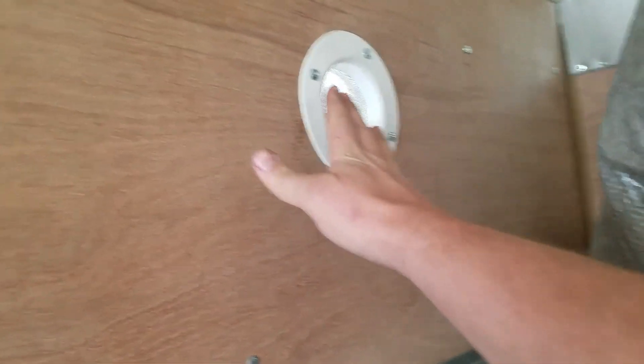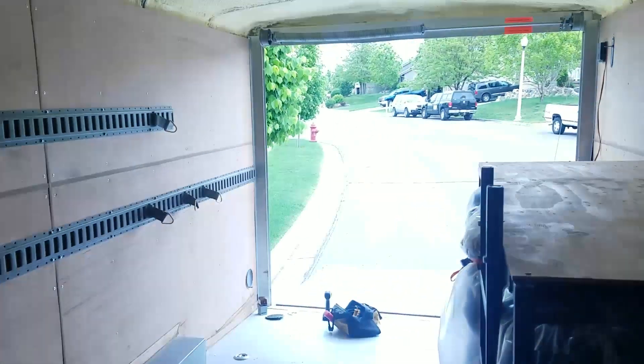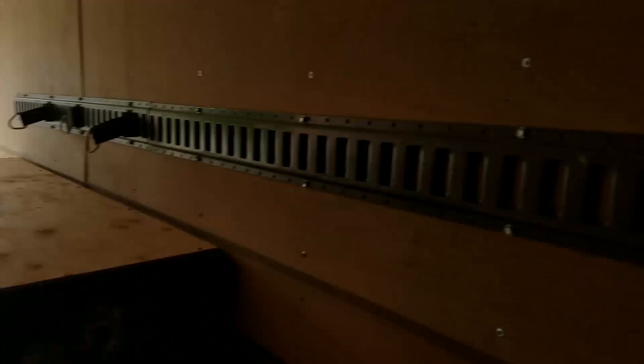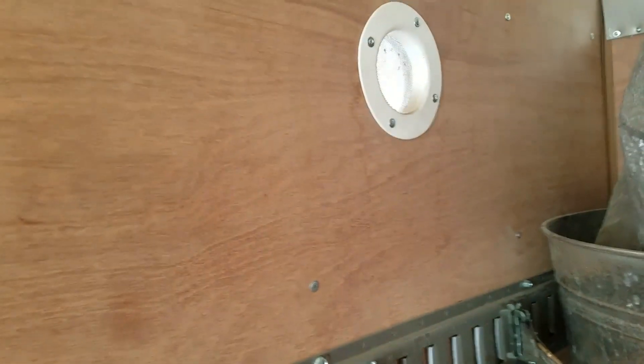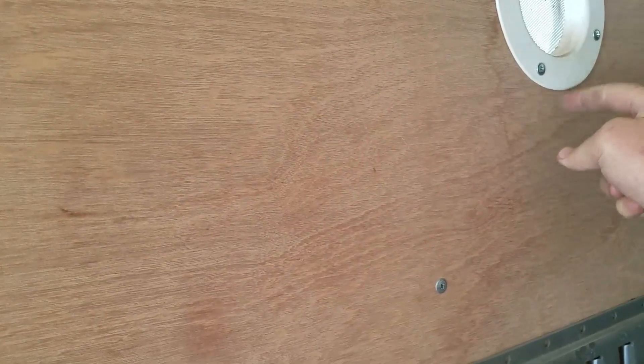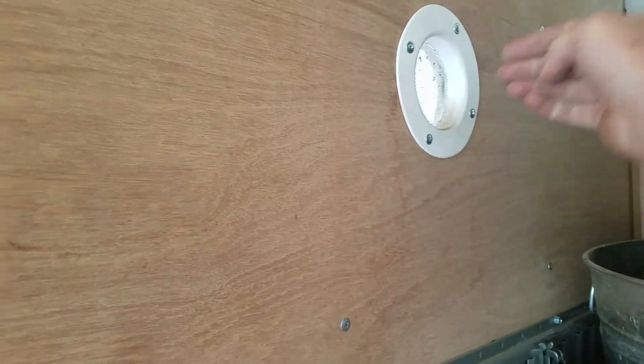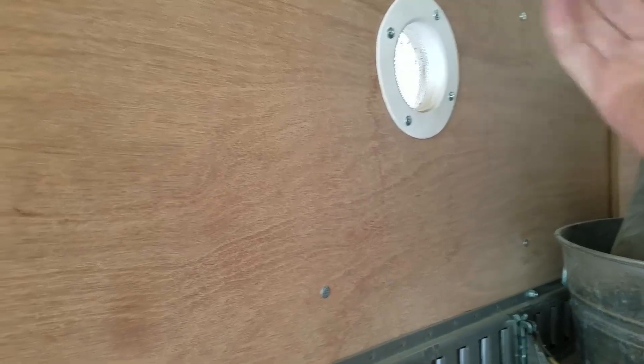This vent gets all the pressure blowing in. The other one, all the pressure blows out, so I'm not worried about that one sealing as much as I am this one. The other one is loose enough — I might need to put a little strap or something down here to hold onto it and keep the pressure against it so that it doesn't blow in.